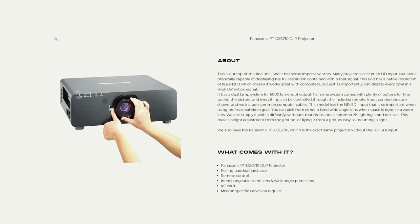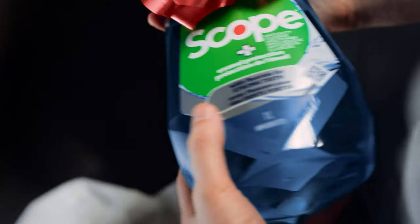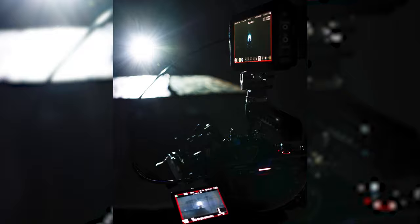Hello creatives, my name's Josh from Videos by Josh, and I shot for an entire week using a projector. I rented the Panasonic PT-DZ6710 DLP projector, which I used on a music video, 2 commercials, a photo shoot, and a testimonial video over the span of 7 days.